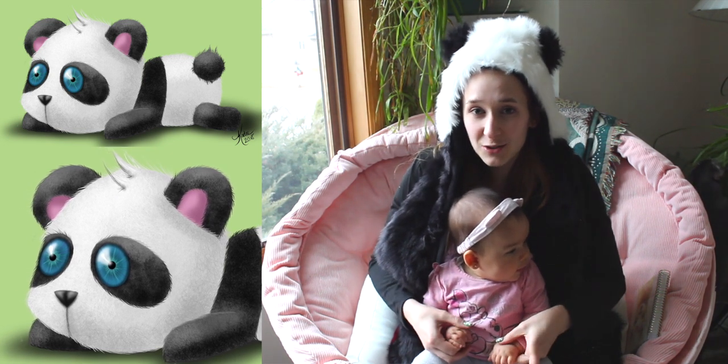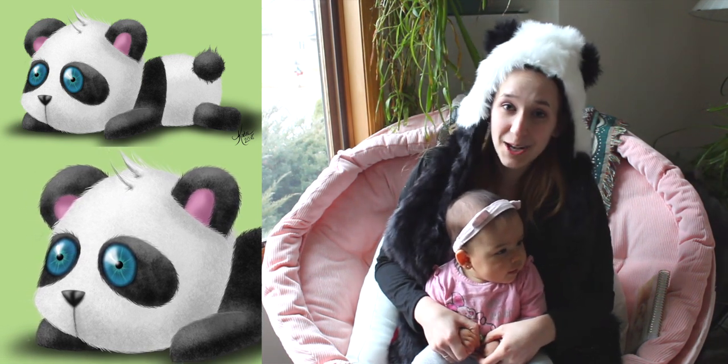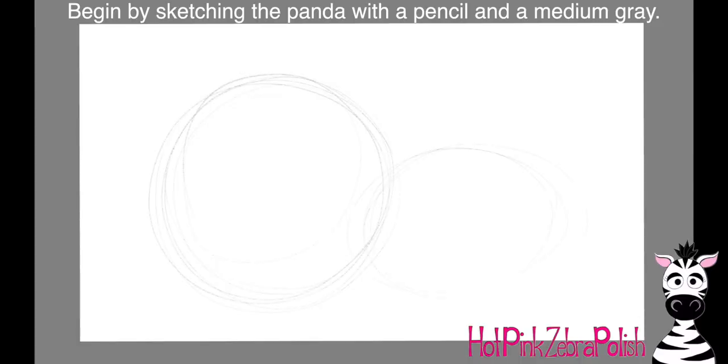I hope you guys like this little digital drawing, and don't forget to click subscribe to see all my future videos as well. So I'm going to begin — I'm going to take the pencil and I'm going to be sketching out the little base for my panda on a layer.